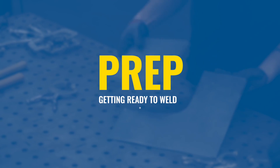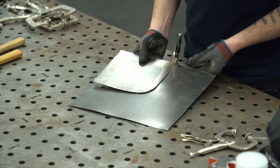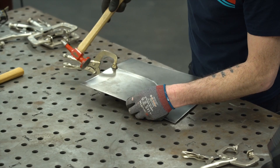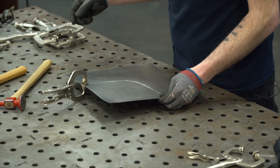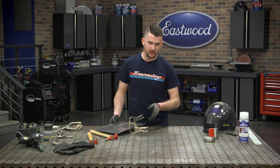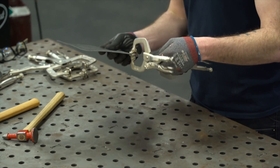What I need to do is get these clamped flush. I prefer to have no gap. The less filler rod you need to use, the less warp you're going to have — the less work afterwards. I know I'm working on a fab table, but I'm not going to use the fab table clamps because obviously you can't use those on the vehicle. So instead I'm going to be using vice grips as if I was working on a car.